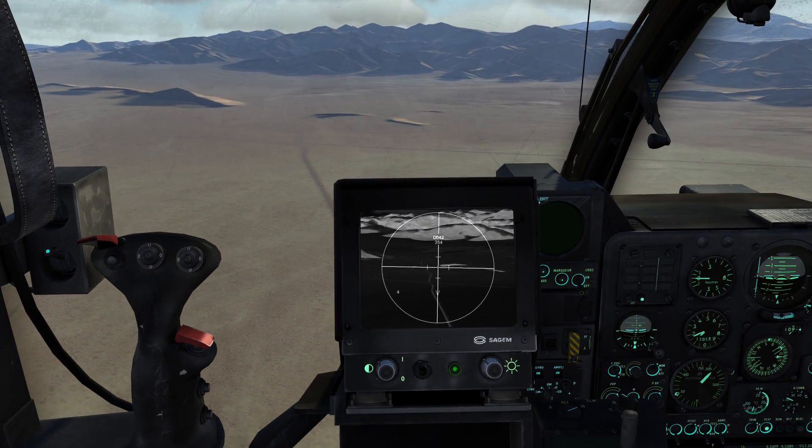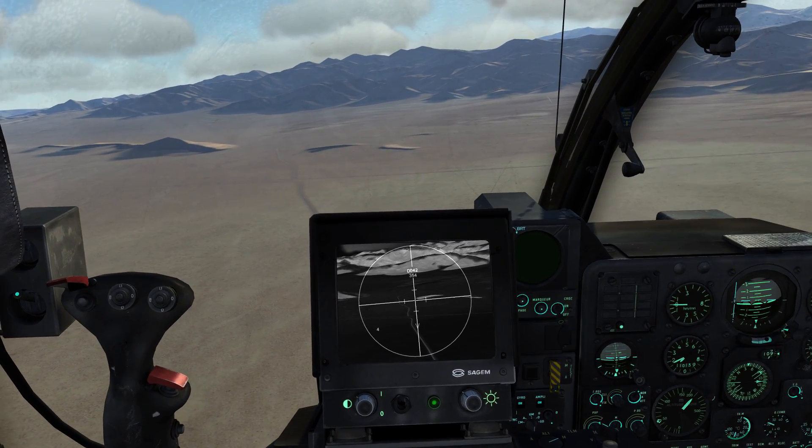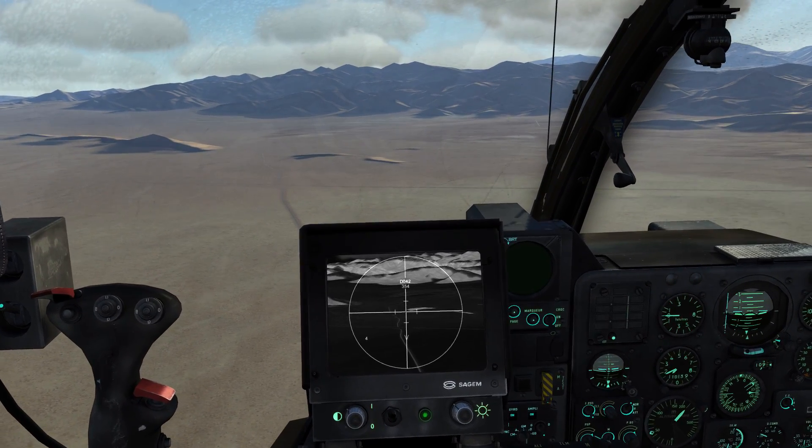And that pretty much concludes the flight controls and autopilot video for the Gazelle. I hope you liked this video and learned something — thank you very much for watching, and fly safe!